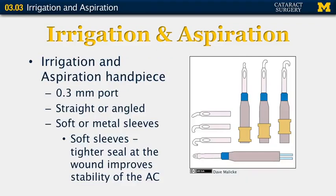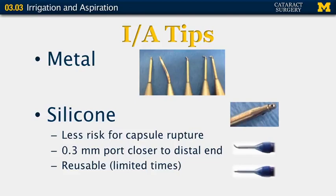This slide shows some of the various irrigation and aspiration handpieces. There is a 0.3 mm port, and the tip can be straight or angled. In addition, the tip can be metal or have a soft sleeve. The advantage to using a soft sleeve is that you have a tighter seal at the wound, which improves the stability of the anterior chamber. The silicone tips have a soft sleeve, which gives you more anterior chamber stability and decreases the risk for rupture of the posterior capsule. The 0.3 mm port is closer to the distal end, and the silicone sleeve can be reused.